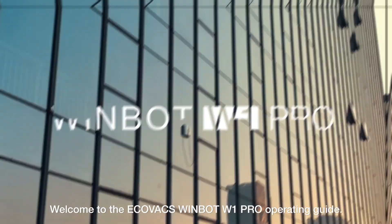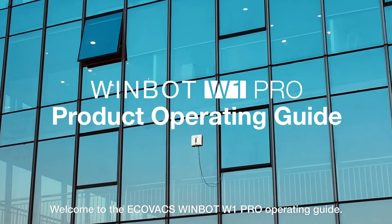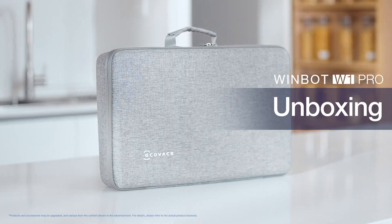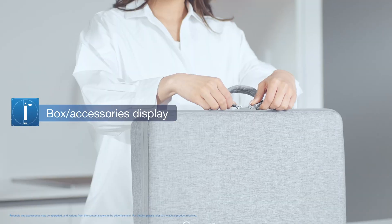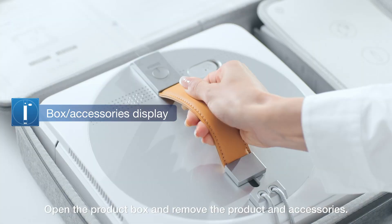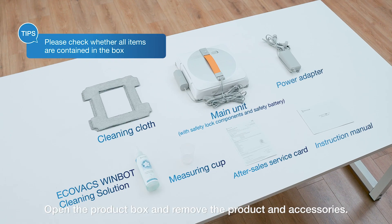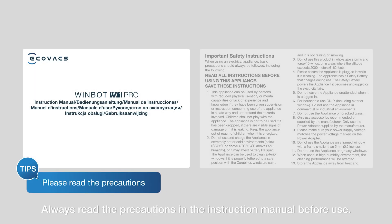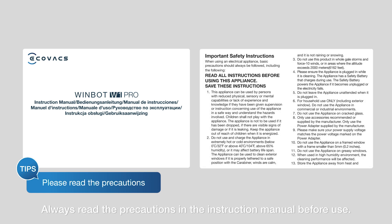Welcome to the ECOVACS W1 Pro operating guide. Open the product box and remove the product and accessories. Always read the precautions in the instruction manual before use.